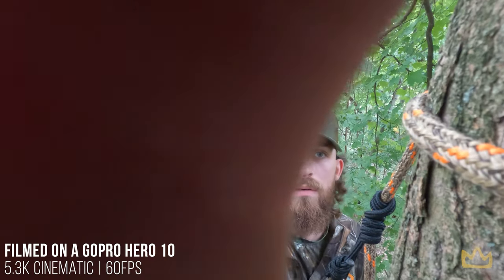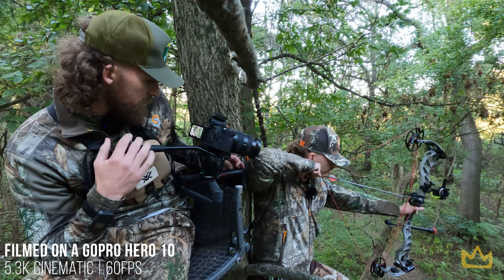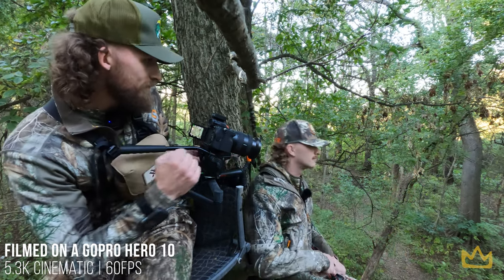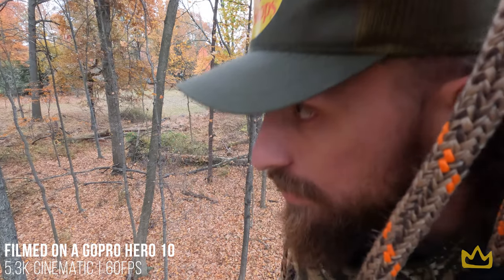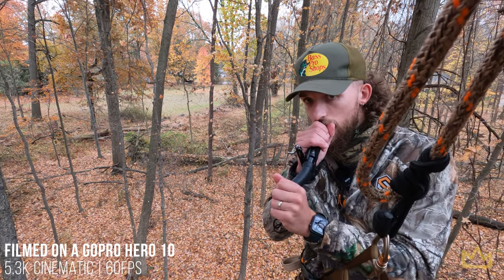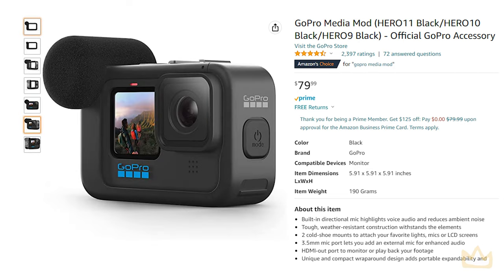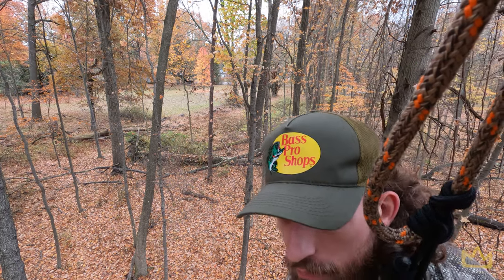Now let's talk b-roll cameras, which is extremely important when self-filming. You want to capture a second angle — a secondary shot facing you to get your reactions and really capture the authentic moment. For b-roll we recommend the GoPro Hero 10. It has 5.3K capability at 60 frames a second, which fits in perfectly with your other footage. The mic on it isn't the best, so I recommend getting a Media Mod for around $80 — it fits over the GoPro and has an external mic. It also films in a super wide angle, so you can capture everything even when the camera is close.